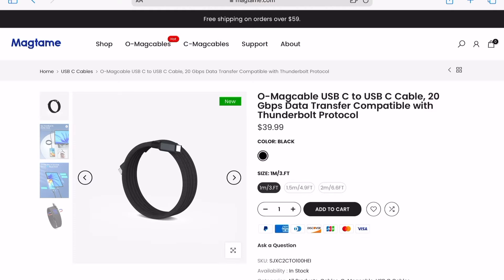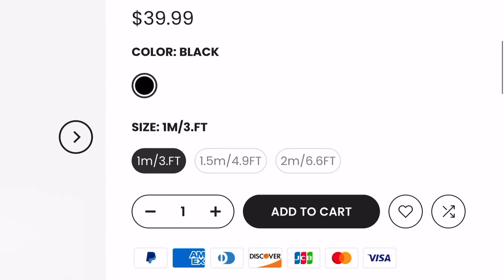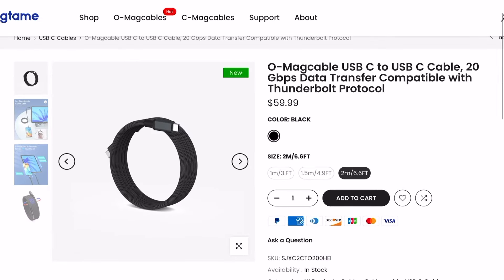If I were to find any cons with these cables, it would be that they don't offer too many longer options. Most cables are one meter (about 3.3 feet) or 1.5 meters (about 5 feet). They do offer a 2-meter USB 4 cable at about 6.6 feet, but it's hard to justify the price for just the cable — I bought a 10-foot USB-C cable rated up to 240 watts not too long ago for under $10.